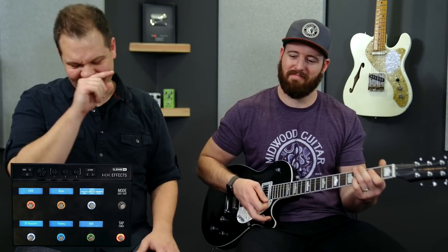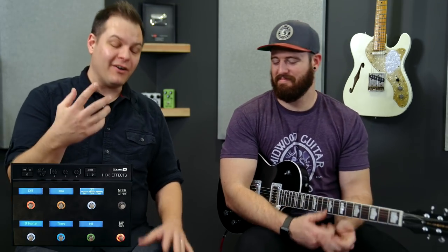There they all are. You can hear they all sound a little bit different, and they're all pretty low gain. The fun starts when you begin stacking them. Stacks for days.